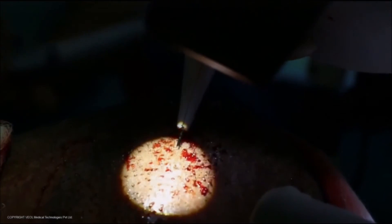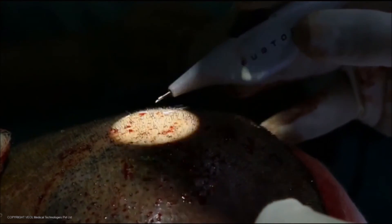As you can see, the graft can be loaded into the implanter and delivered into the slit in less than a few seconds.